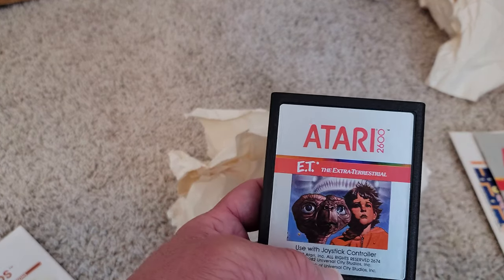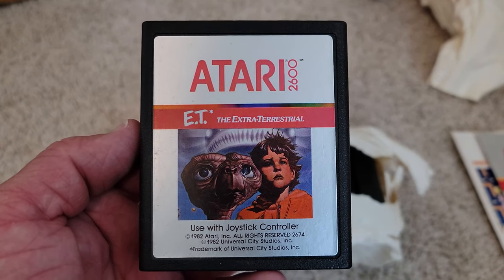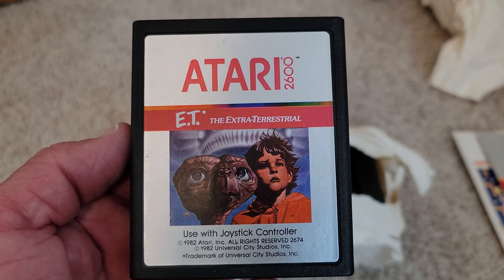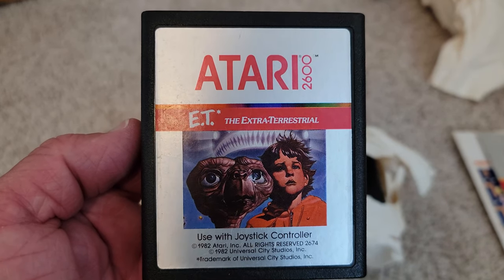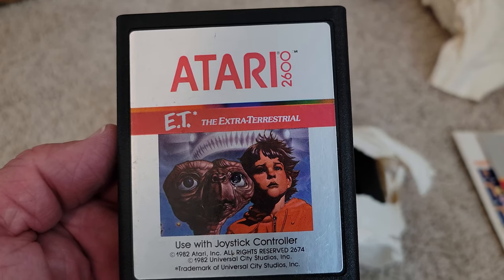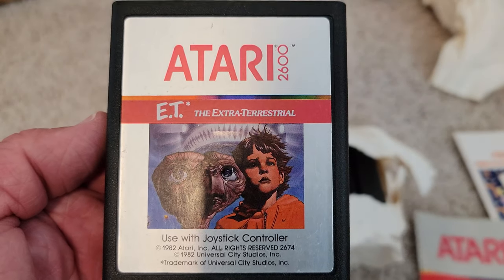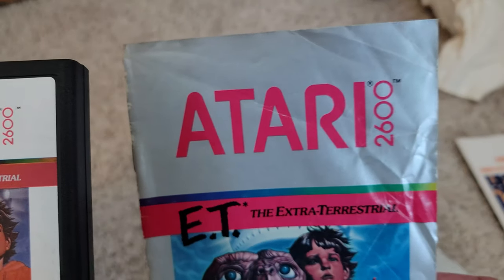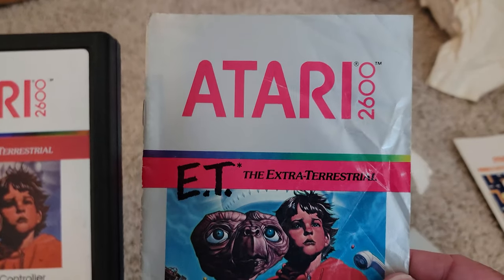E.T. — the classic. This was supposedly labeled as one of the worst video games of all time because everybody was so excited about the movie, and then the game itself was leaving a lot to be desired. I still liked it as a kid because I thought it was so cool — you could walk E.T. around. It actually has the Atari 2600 label on it in a slightly different font. And somewhere in here we have the original manual. Maybe that'll help me figure out how to play it a little bit better.